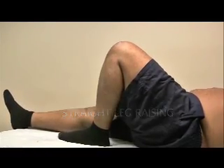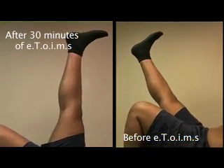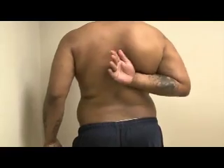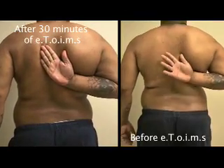We are now re-examining him. You can see it's now a full straight leg raising test of 90 degrees, and he went up very fast and smooth. This is the right internal rotation, and he's much higher.